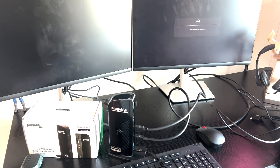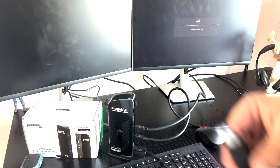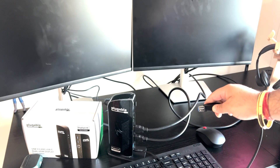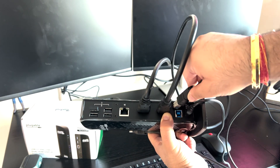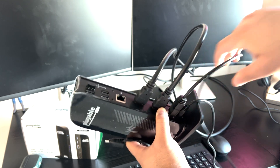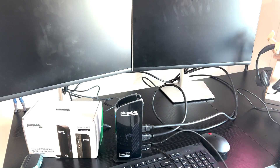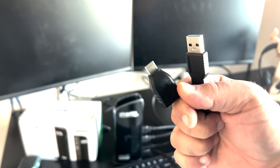Now what we will do is take this host cable, which comes with the box. We will plug it at the back — you can see there is a plug here. I will plug it in. Okay, now it's plugged in, so our docking station is ready.